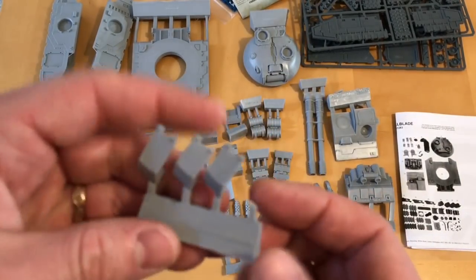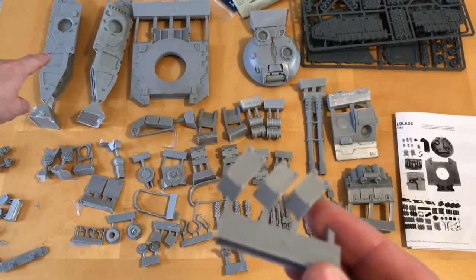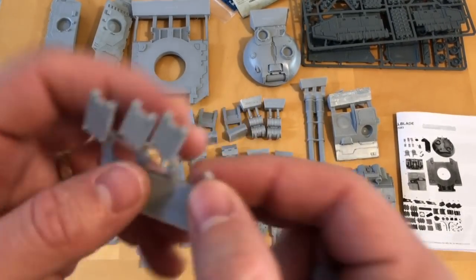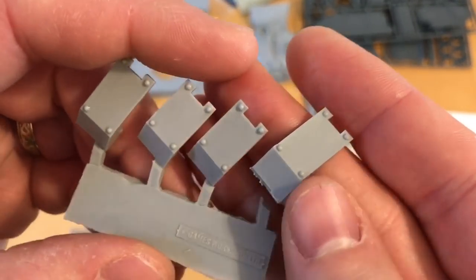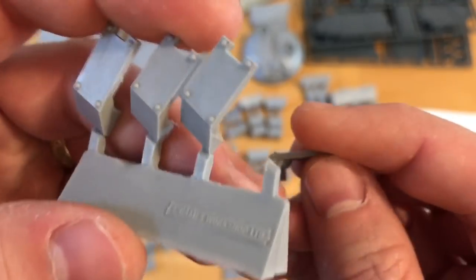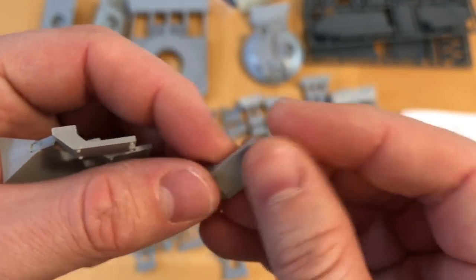Then we have a set of little brackets that are going to attach the side track units onto the hull — these are kind of cosmetic, but they do look great when they're done. A little bit of a slip to sort out on that one, but not too bad.